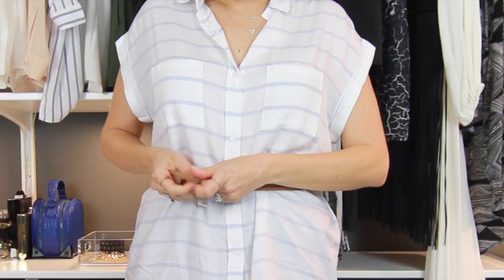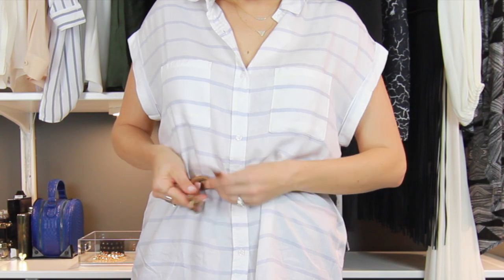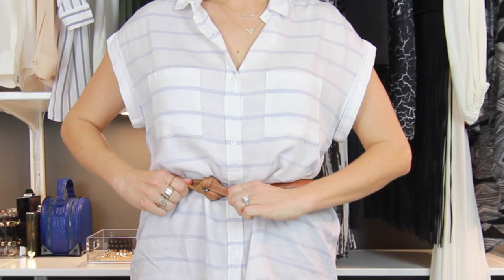The next way to wear a belt is what I like to call the waist tie. You are not fastening the belt like you would traditionally. You take your belt, tie it once, and then tie it again so it stays in place. It's a little bit more of a unique way to wear a belt. I also like to off-center this as well.